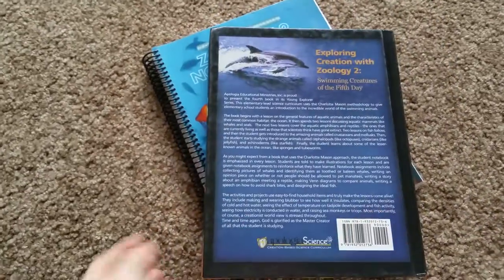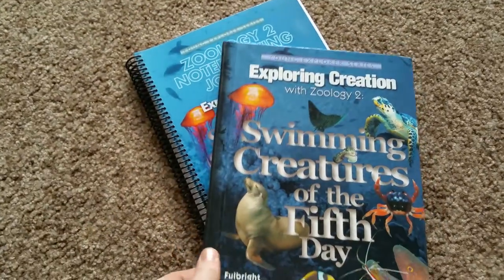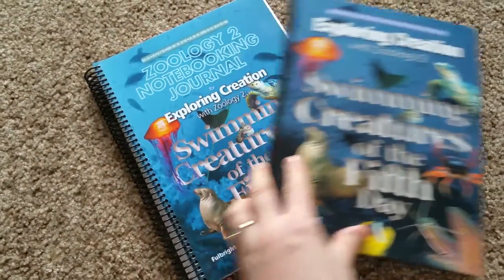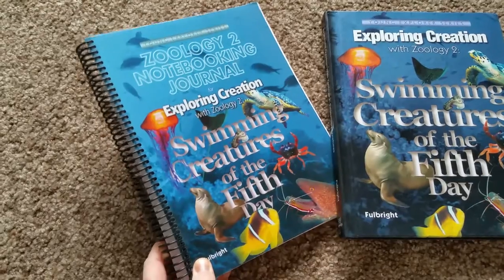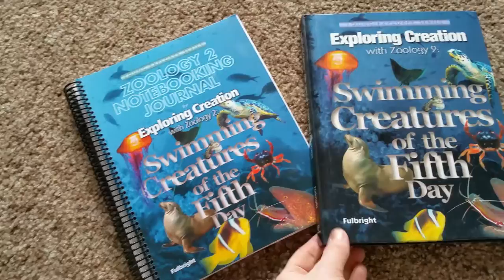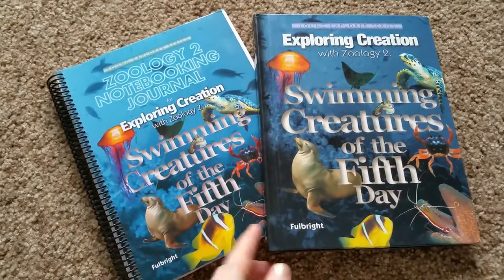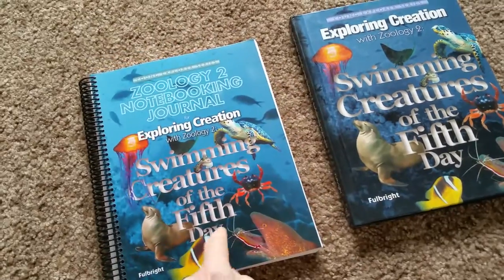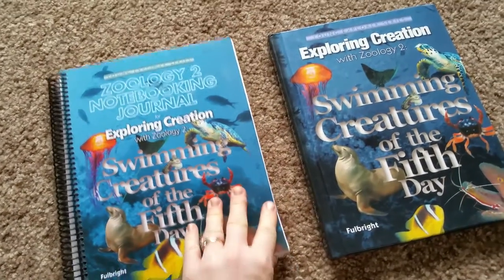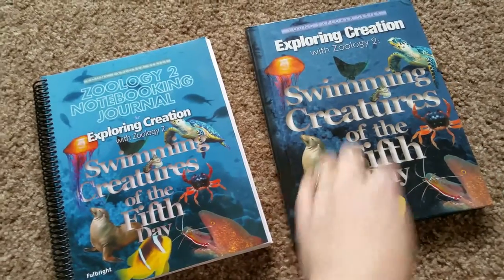This Apologia book you can find on their website or on christianbook.com. This is the textbook, and this is a notebook and journal that goes with it. It's not necessary — you don't have to have it. You could just use the textbook and make your own worksheets and projects. But for anyone who's busy, this is awesome. Everything they need is in one place.